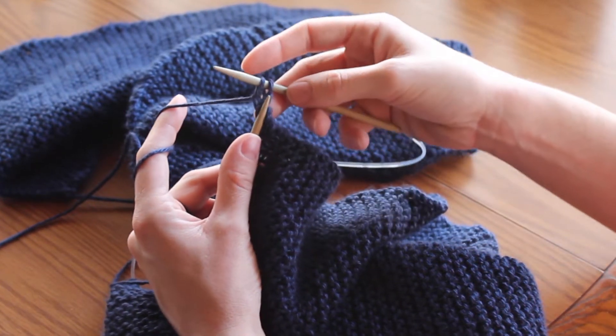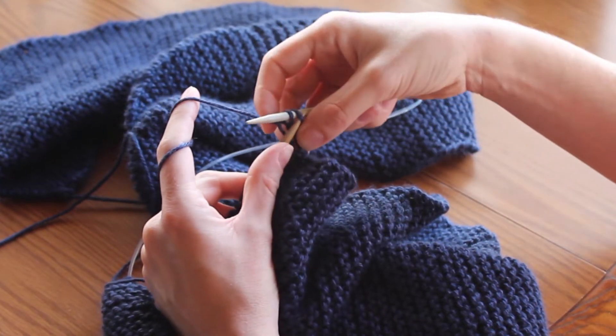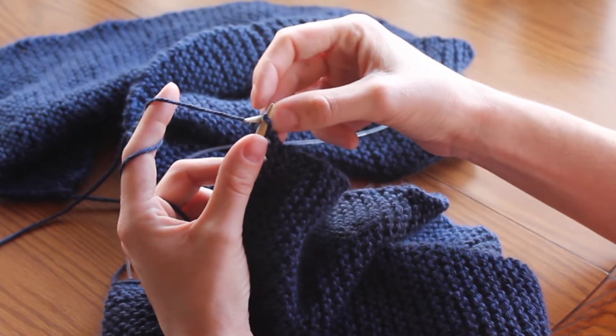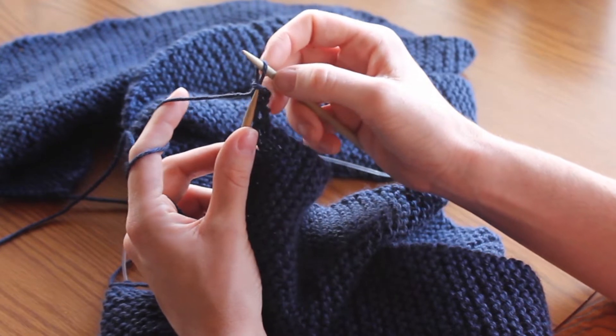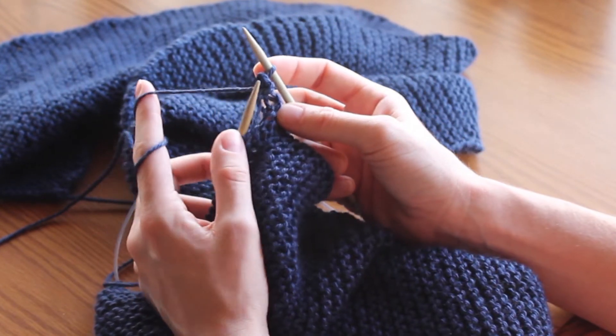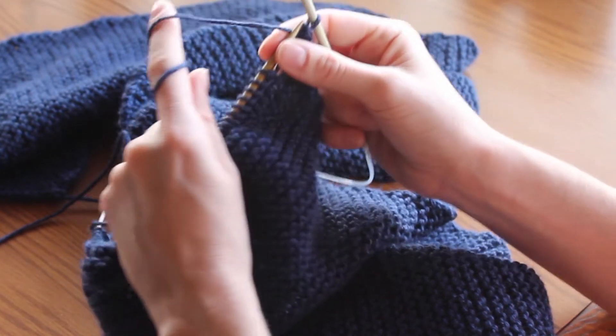To go ahead and bind off, you take your left needle, put it through the front of the first loop on your right needle, pull that loop over the second loop like so, pull the second loop through — and then all you have left on your right needle is your second loop.